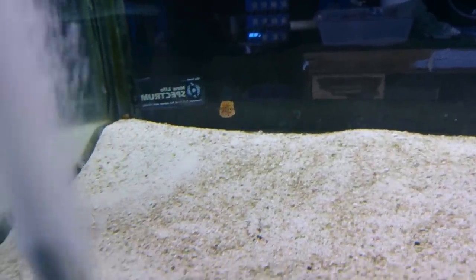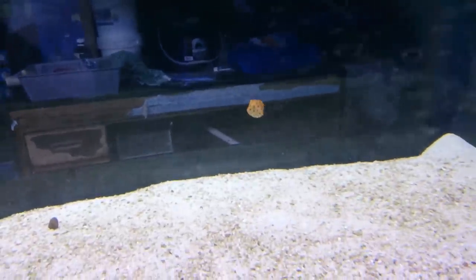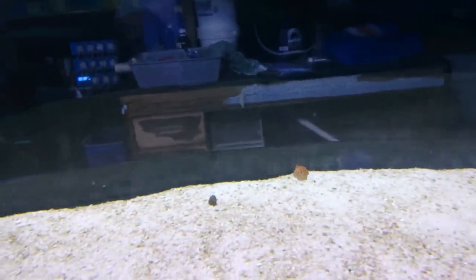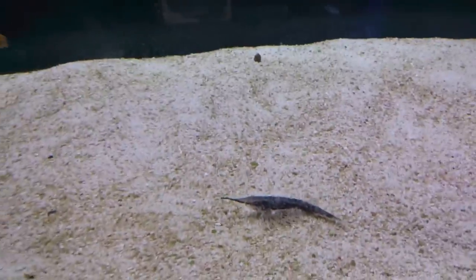They are quite a slow feeder. So the main problem you ever have with these little heads without a body is if the other fish in the tank are too gluttonous — they eat all the food and these little dudes don't ever get to eat because they end up starving.